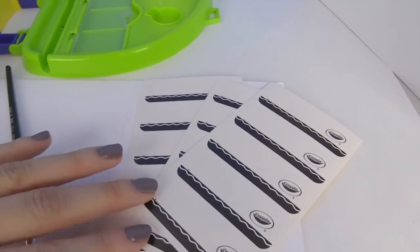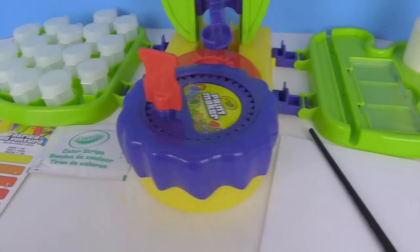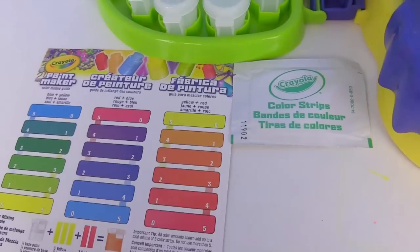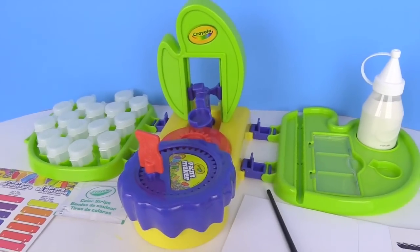Then over here we have some paint name tags, a paintbrush, and different papers right here. And over here we have this color chart which shows you what colors you can mix and match together. And then here are the color strips that you can put in the base paint and mix it all together. So let's do some painting.